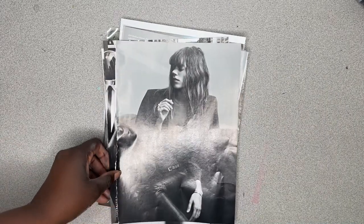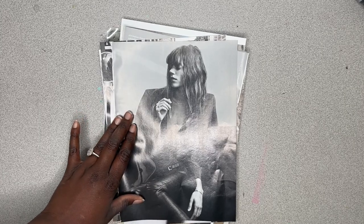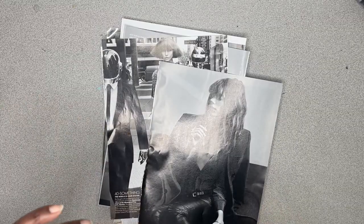Today I wanted to show you how to make the perfect black and white magazine gel plate transfer — almost picture-like.